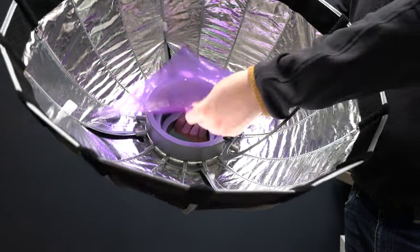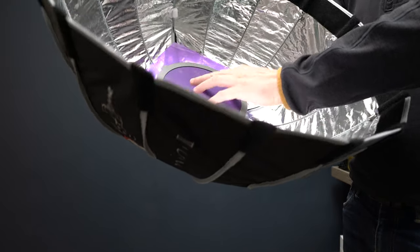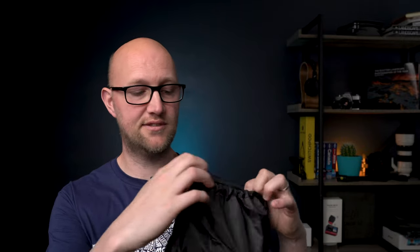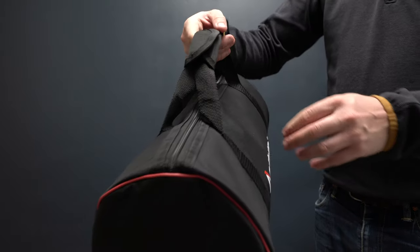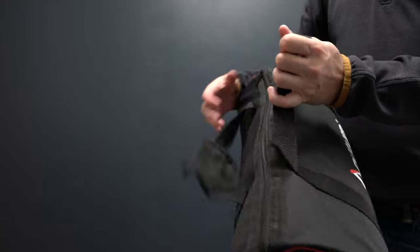I think the gel holder is actually unique to Aputure — I haven't seen any other softboxes or light domes on the market that do this. You get a nice little pouch which holds your accessories, your honeycomb grid and diffusers, and it also comes with a nice padded carry case which looks really smart, with a really nice quality and finish. The overall build quality of the Light Dome is really good, as you'd expect from Aputure.